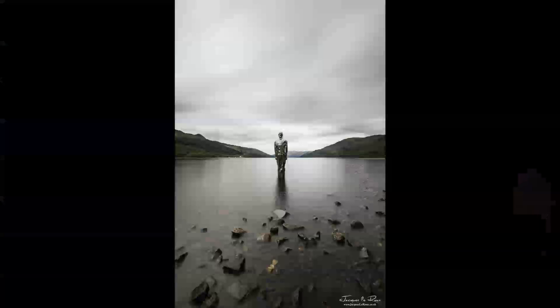Here's the result from the one location down at the water. The exposure time was 60 seconds, F9, and ISO 100.